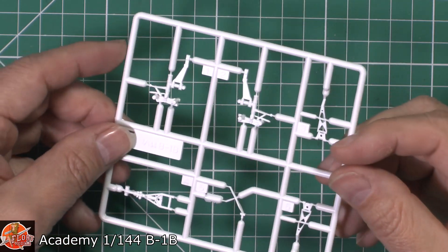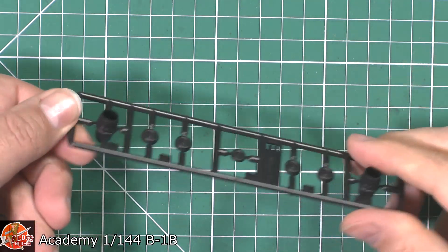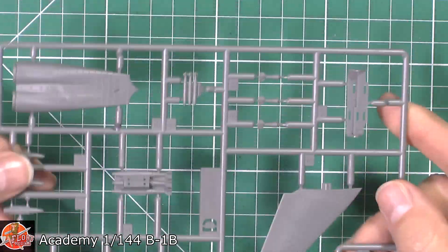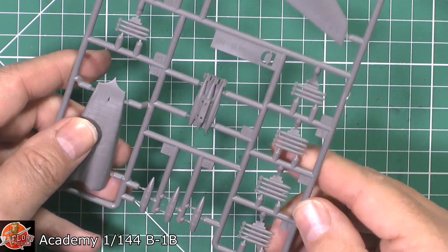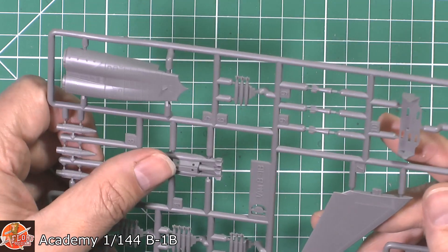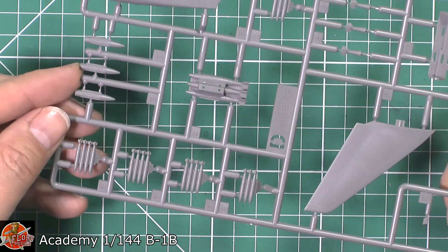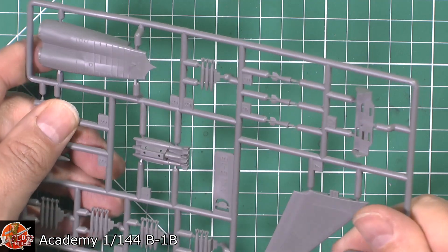We've got the landing gear done in white — a bit gimmicky, but great for the kids. Then we've got a sprue with nozzles, wheels and tires. In the smaller scale we'll forgive some simplicity. There's a matching pair, and then the weapons load — looks like we've got Mark 82s, GBU-38s, and the bigger GBU-86s. The detail on those tail fins is absolutely incredible. Very nicely done.